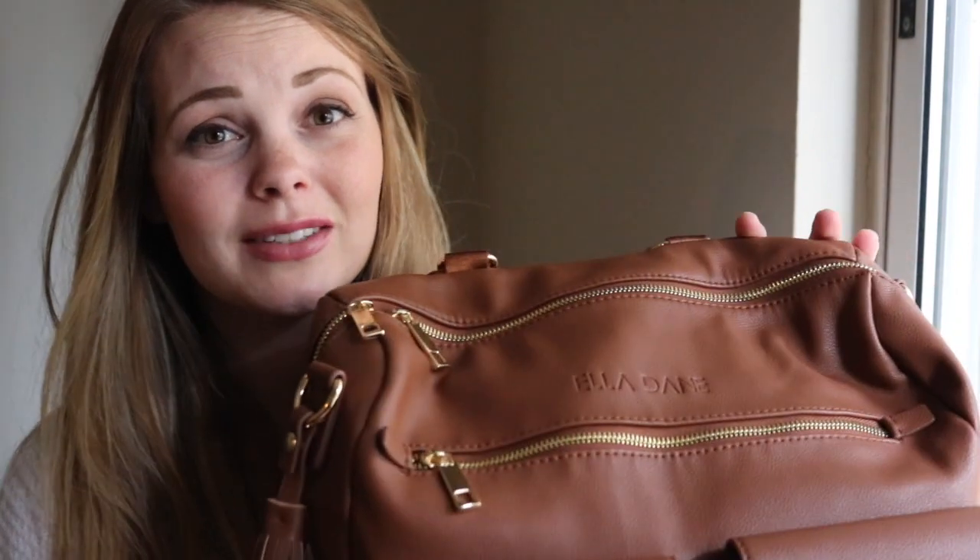Hey, it's Megan from Say Hello Mama, and I am so excited to share with you the bag that has been saving my bum during our move with our three kids across the country.